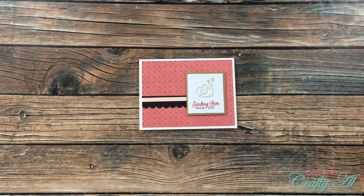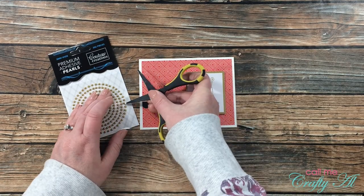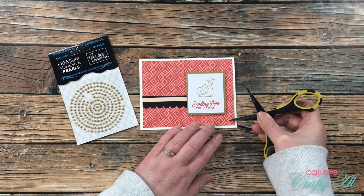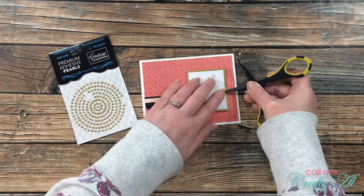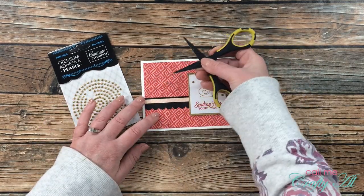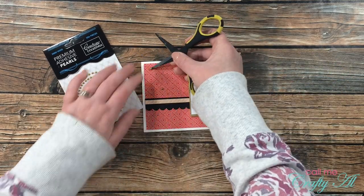No card is finished without a little bling, so I brought in some gold adhesive pearls from Couture Creations — they have a brushed gold look that matches the embossing powder and textured gold cardstock. I sprinkled five of those from the top left to the bottom right on the card front, and here's a look at the finished card.